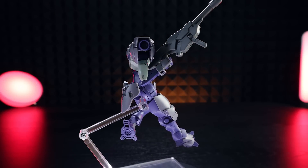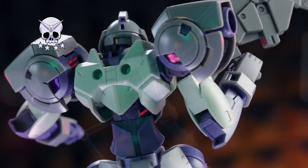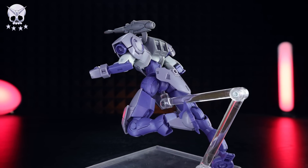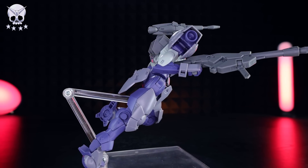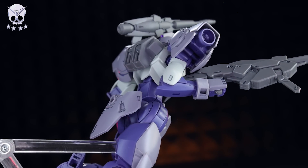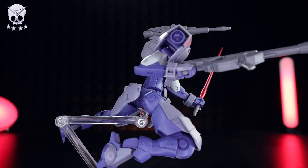That's it for the review! Just like with the High Grade Hindry, I give this Platinum tier. This is a ridiculously almost-perfect grunt kit — does everything you'd need and more. It looks fantastic, comes with nice accessories, and can definitely pose up a storm, besides those somewhat awkward ankles. But those are lore-accurate so you can't complain too much. I highly recommend it — these are some of the best grunt mecha you can get today. Link in the description; I got mine through Hobby Link Japan. Thanks so much for watching and I'll see you next time.